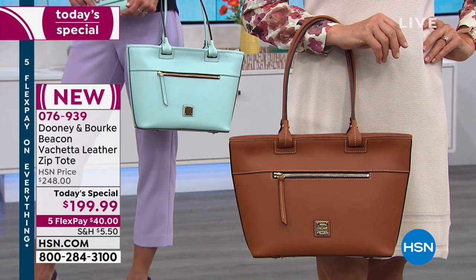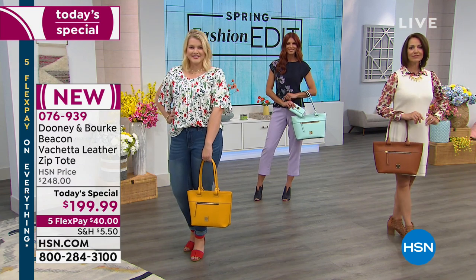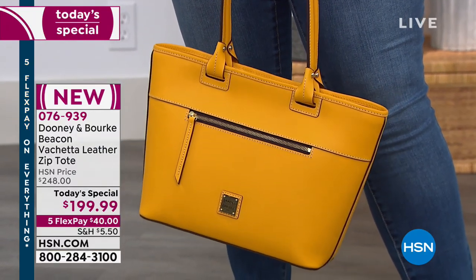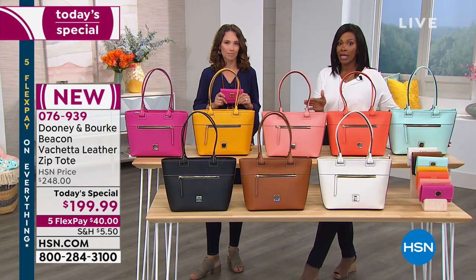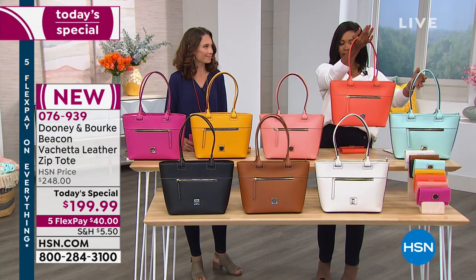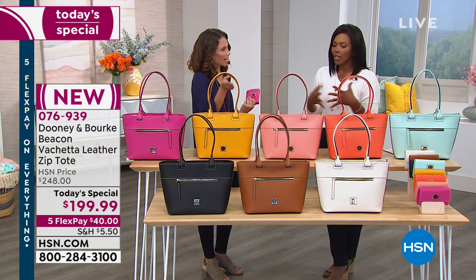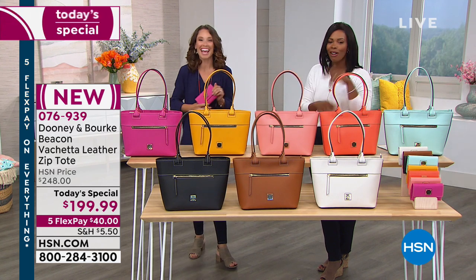This would be a great introduction if you're new to Dun1an Burke — I guarantee you'll fall in love with the leather, the size, the structure, and you'll be wowed by how much you can carry and how easy it is to function. Today you've got it at the best price — less than $200, on five flex pay, which means you can use any major credit card and spread the payment out, getting the bag for $40, delivered to your door in about a week. Order today and you'll have it in time for Easter, Mother's Day, graduations, weddings.